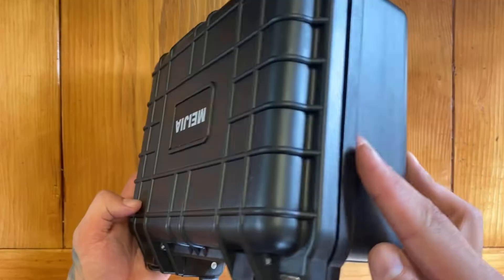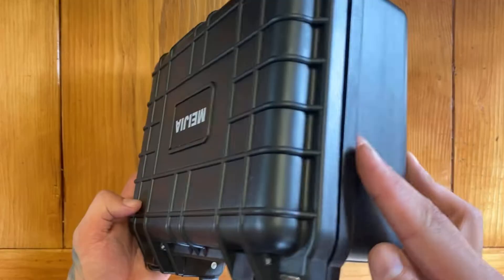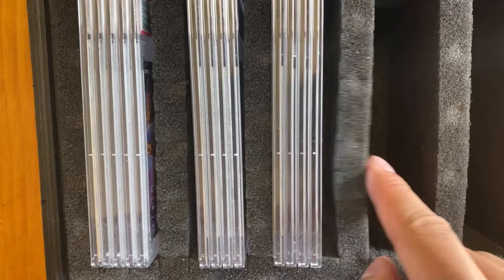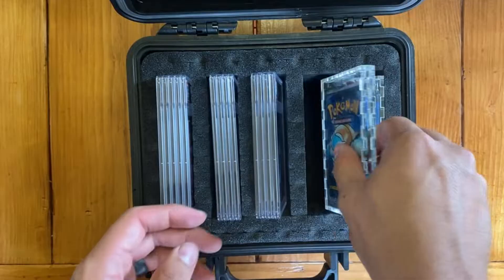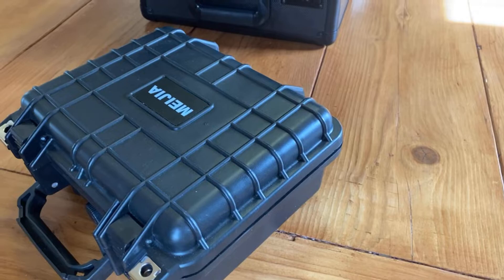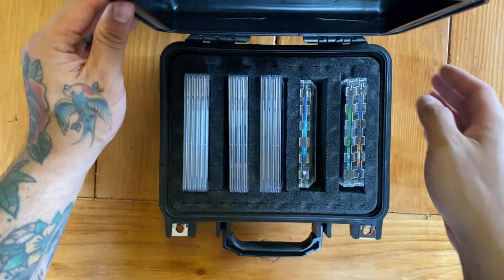Lastly is that super everyday standard hard case you can find anywhere on the internet and customize to house whatever you want. Hard exterior, very similar to the other two, with most of the same features. I went with a smaller case with tearaway foam inside, making it the most customizable of the three. I pre-tore mine into five slots, able to hold five slabs per row — 25 slabs in total. They do offer these in a million different sizes, so keep that in mind when picking your own. This one was about $40 and holds 25 slabs. One downside is that the foam is a lot less sturdy and I can see it really wearing over time.